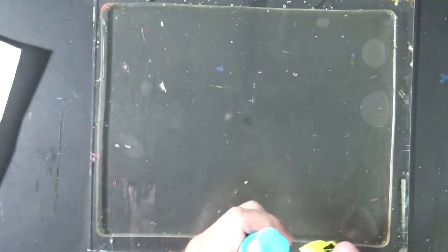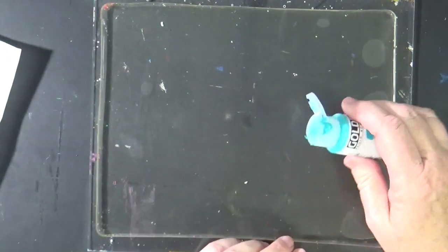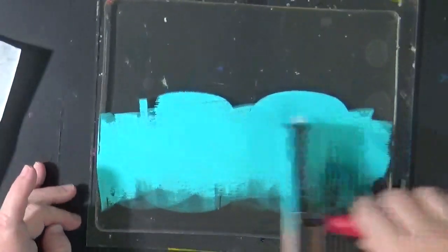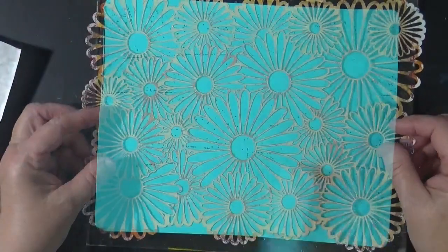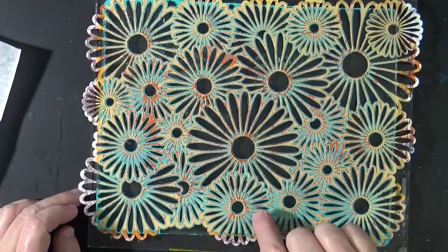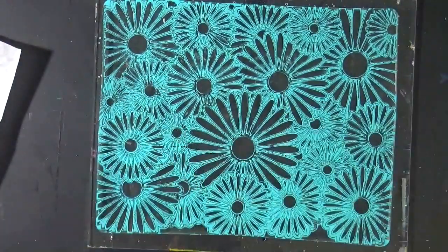This first layer, just like on the other one, is going to be something that has a little opacity to it. All the remaining layers are going to be fairly translucent, so I want this first layer to be somewhat opaque. And that in and of itself is a nice print. We've got a few spots where it's not removing the paint, and I'm perfectly fine with that. Let's pull it off and let it dry.